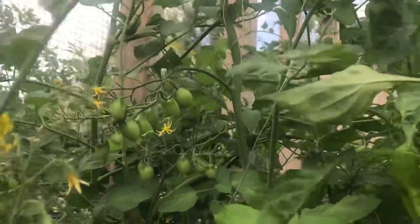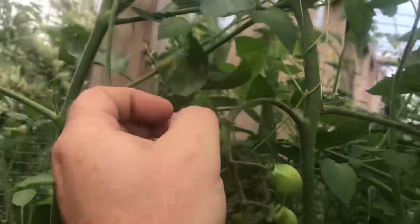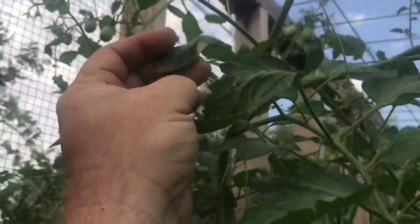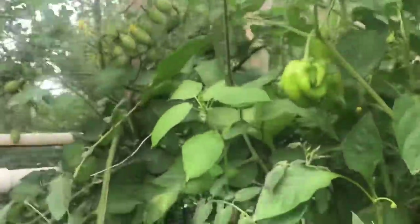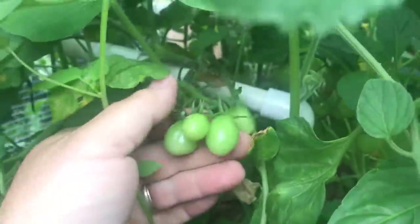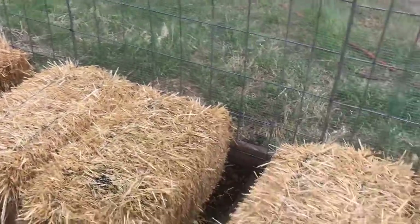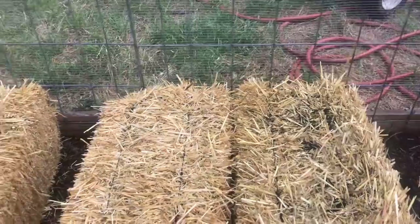My experience has been that tomatoes do really really well, but just about the time they start producing they'll start getting blight. During that period when most tomato growers have issues, blight just eats up my tomatoes and I don't get a second harvest like most people do. You can probably see a little bit of blight starting right there — usually the worst blight starts at the bottom and works up.